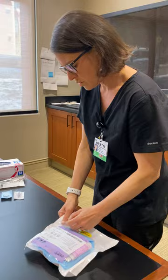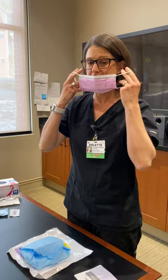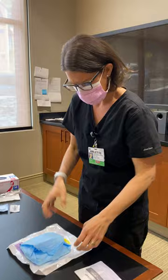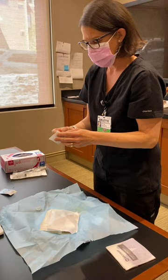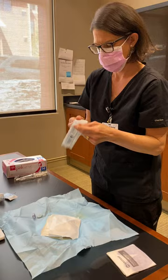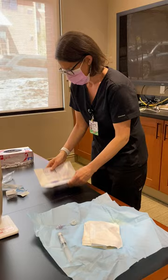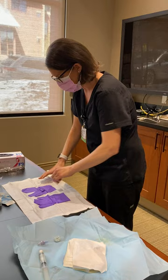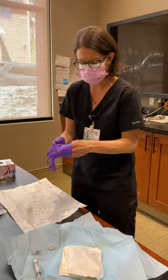As soon as you open up your port kit, the first thing you will see is a mask and one set of gloves. You do have a second set of gloves in the kit as well. When opening up your kit, you'll want to drop those other supplies you need into your sterile field. If you forgot something and don't have somebody who can get it for you, you can always grab it yourself since you have that second set of sterile gloves.